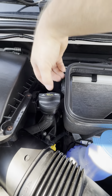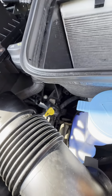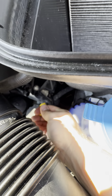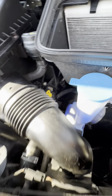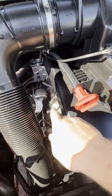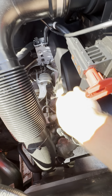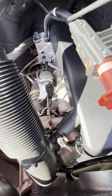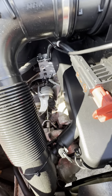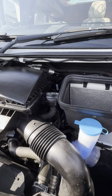We've then got your engine oil filling point just here, and your engine oil dipstick is the yellow topped one just down here. I believe we've also got this here, which is your automatic transmission fluid level indicator. You need to check that whilst it's running, but that's more of a servicing thing to worry about.